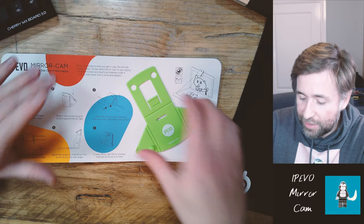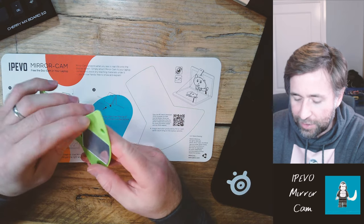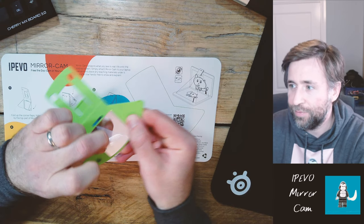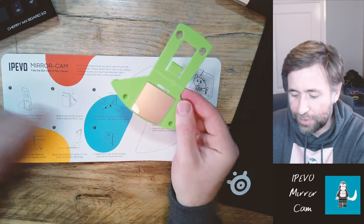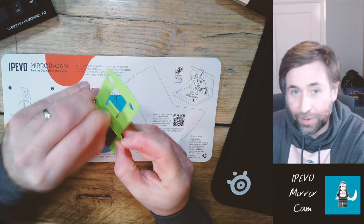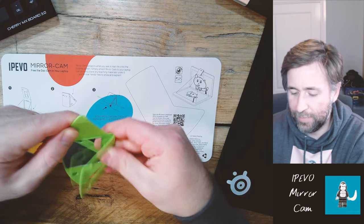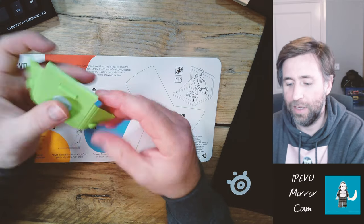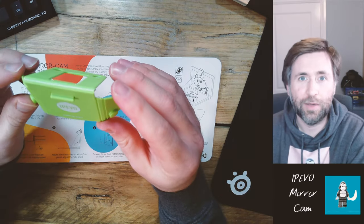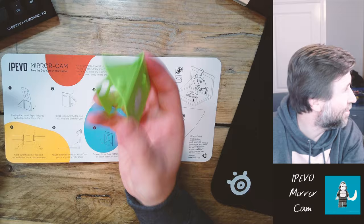What this actually is is basically a periscope. It comes in a pack like this. You take off the protective film, then it's a case of following the instructions and doing a little bit of origami — it simply folds up like this, this inserts in there, and then these little wings support against the screen of a laptop. That slots over the webcam, and what it's doing is turning the webcam already in your laptop into a visualizer.